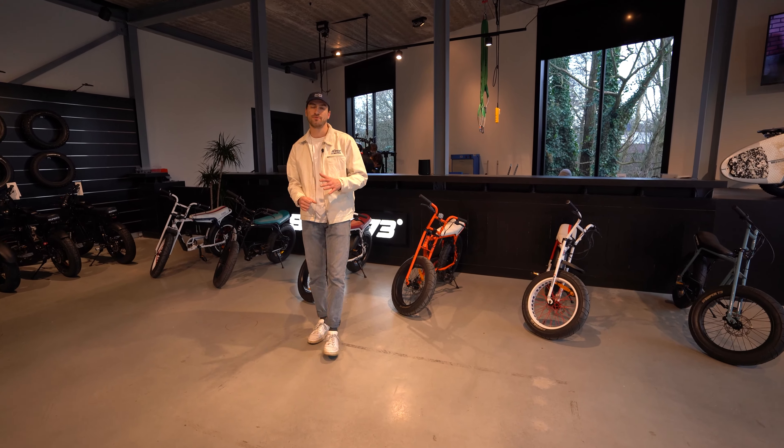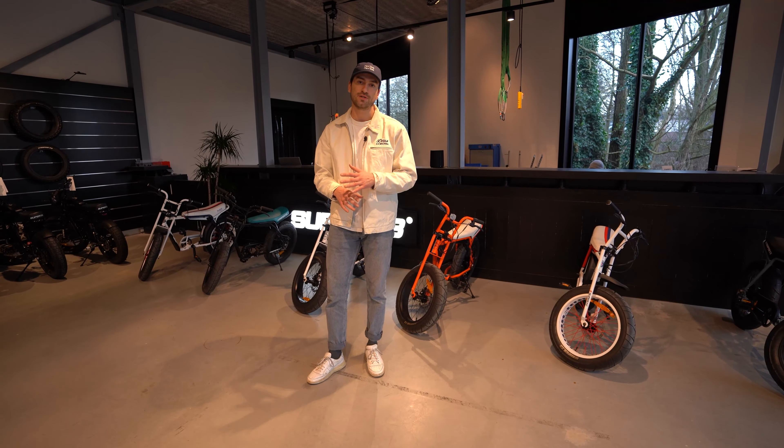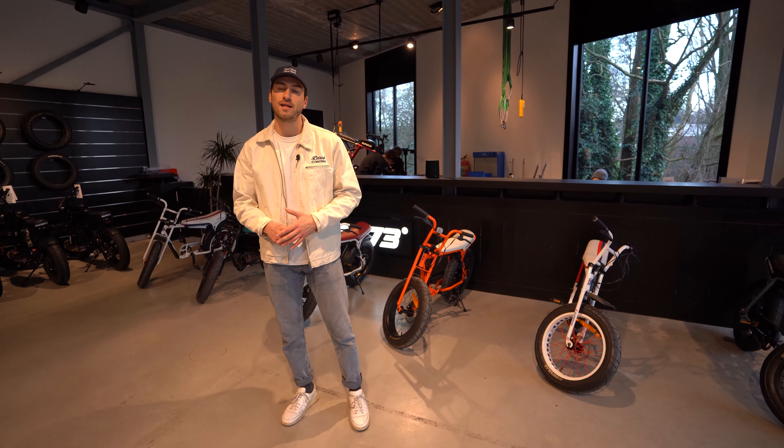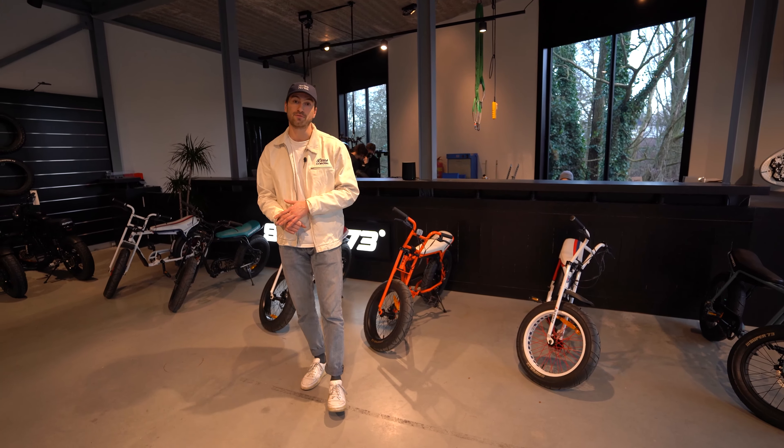The Super 73 ZG is the perfect entry-level bike. It has all the Super 73 feel in a compact package. And if you're looking for an electric bike to get around the city quickly, this is the bike for you.